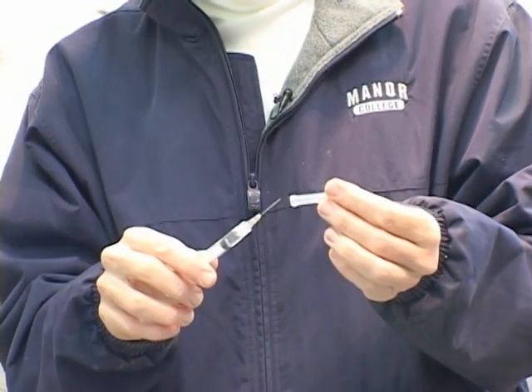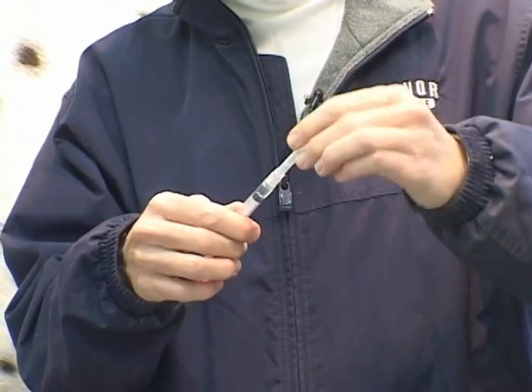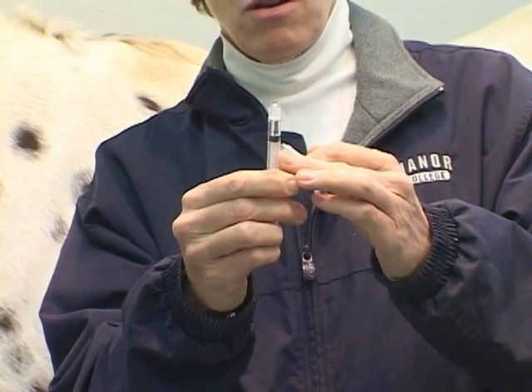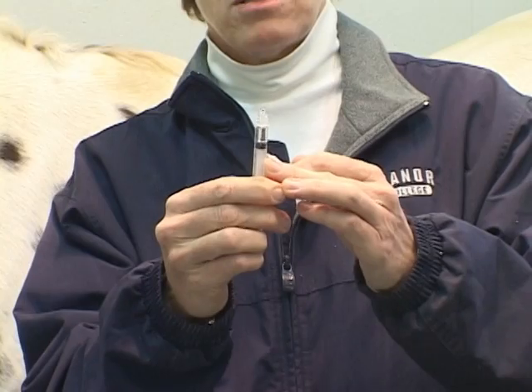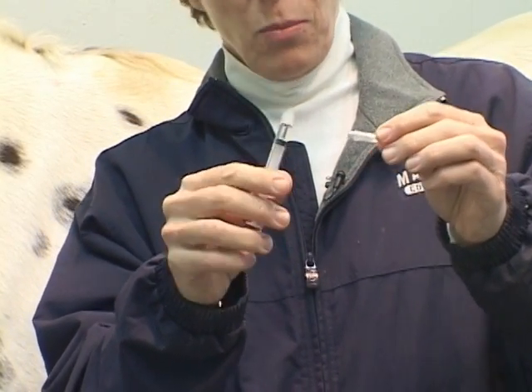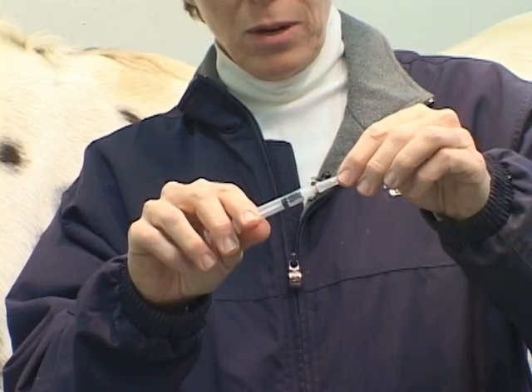Now I'm going to remove my needle from my syringe and bring myself up to a proper meniscus. You see on TV how they're always squirting the stuff up and obsessing about their meniscus — in reality, if you get the bubbles out, that's good, but you don't have to make yourself crazy.